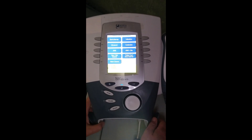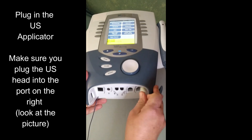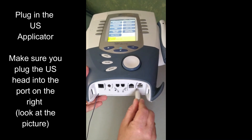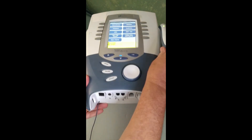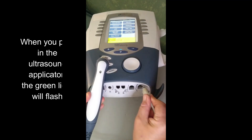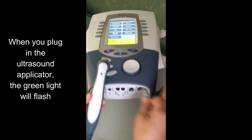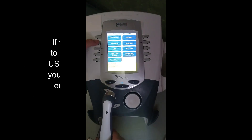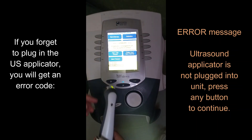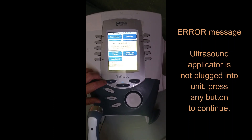When you first get your unit and you want to use ultrasound, you're going to need to make sure to plug the plug into the correct location. You can tell by the picture which location you want. Look at the ultrasound head and make sure that the lights blink. If you were to click on ultrasound without the applicator plugged in, a warning comes up saying: 'Ultrasound applicator is not plugged into unit. Press any button to continue.'